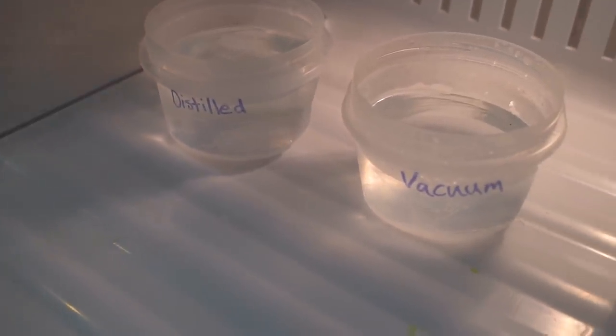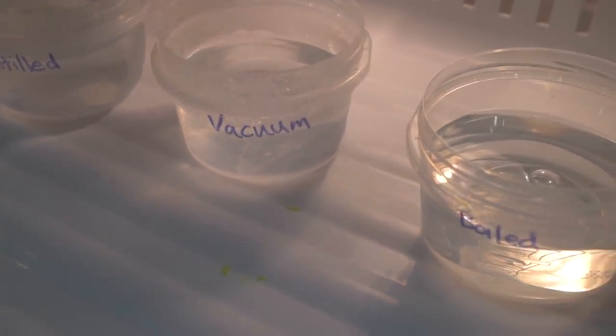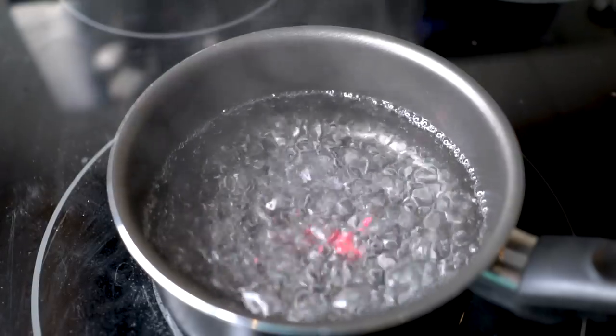In this video we're going to be taking a look at all of the different suggested methods for making ice that is completely clear. There are several of them and some will work and some won't.